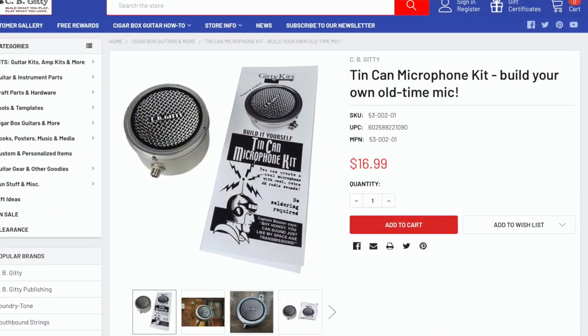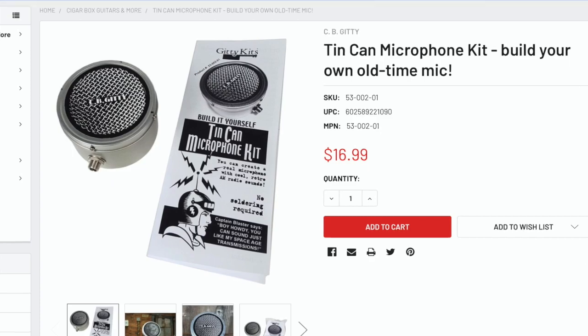The same kind of idea is right here in this little microphone kit. This came from CB Giddy and they sell this kit on their website. I think it's around 15 or 16 dollars, and it's a kit to build a DIY mic, kind of similar to this. But since it's a kit, it's going to be a lot nicer than me just using household materials. I figured let's give it a shot.